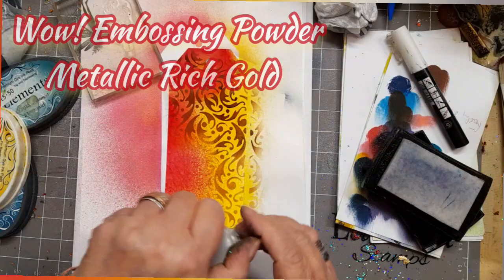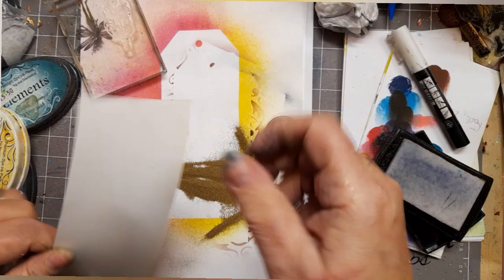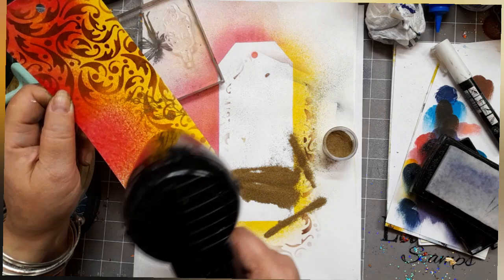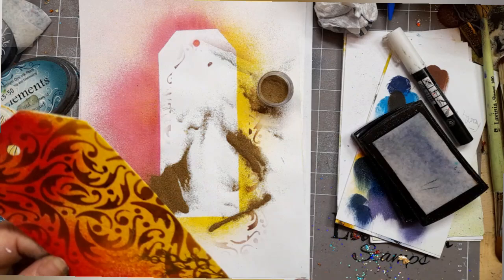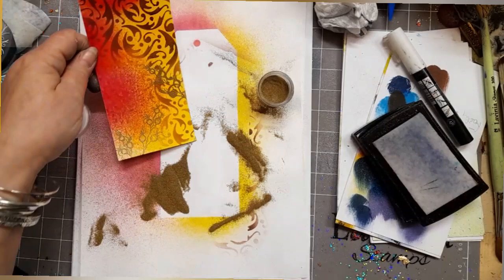I'm using the WOW embossing powder — rich metallic gold — one of those names anyway. I've just popped it on, tapped it off, and heated it up until it snapped. I've got erratic hands today, I'm sorry — but there we go, can you see it's catching the light? It's lovely.